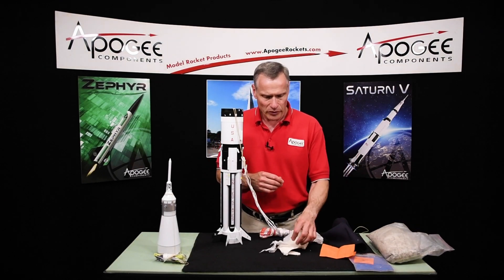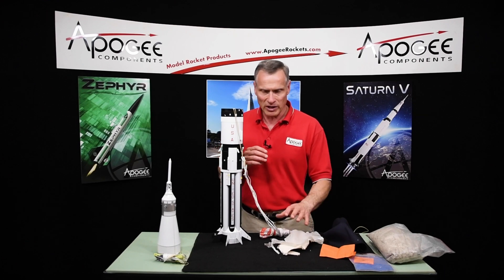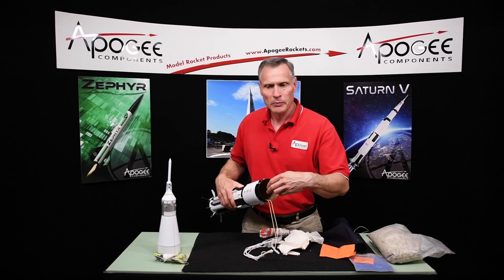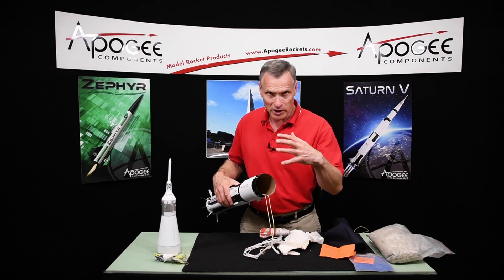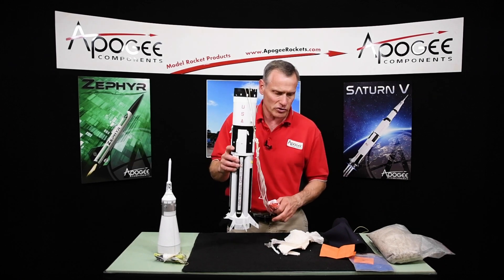If you're using the Estes type wadding or the Aerotec, you want to get at least five or six sheets. Put one of them inside the motor tube and then the rest underneath, so you can protect these parachutes as well as you can.